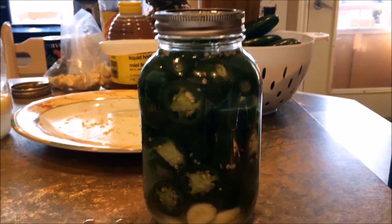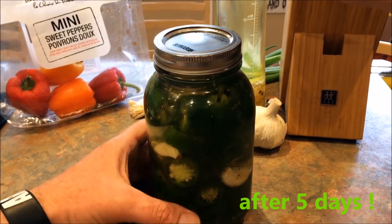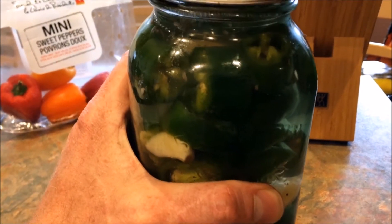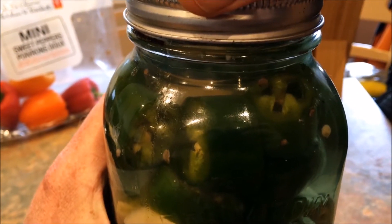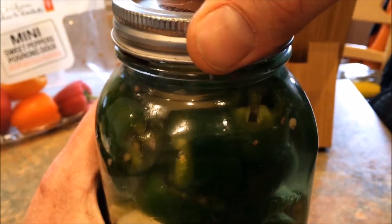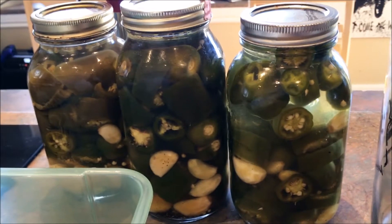This is the final setup for right now. This is gonna be put in the dark for two weeks. During the two-week process you want to open it once every two days because it's gonna have some gas in there. I'm gonna show you the fermentation in the pot right here — there is bubbling, which means carbonic gases that come from good bacteria making fermentation happen.